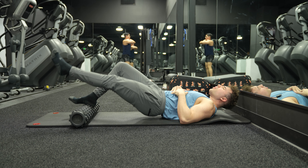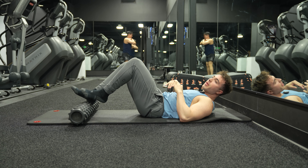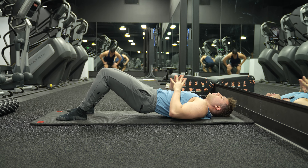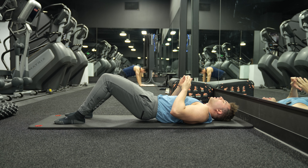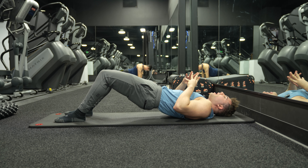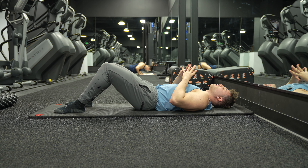Then we do the other side — one, two, three — boom. And then when we're done, we go directly into what's gonna be our normal hip bridge. Guys, do not — and when I say do not, I mean do not — sleep on the roller hip bridge.